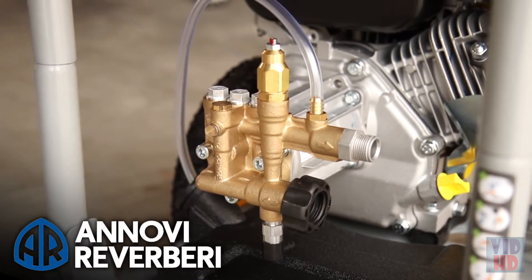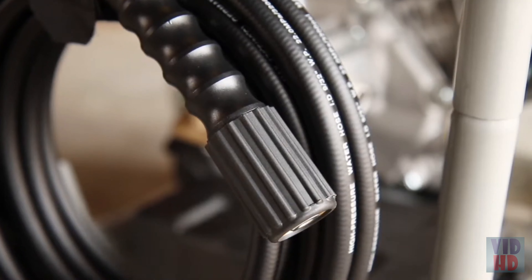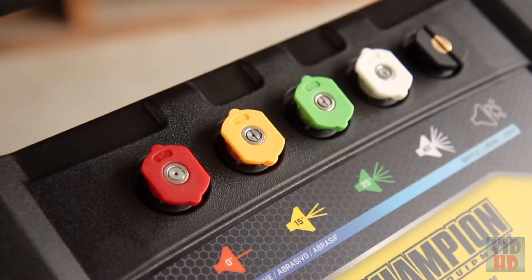It features a high-performance Anovi Riverberry pump delivering 2.2 gallons per minute. It comes standard with a 25-foot high-pressure hose, storage strap, comfort grip trigger gun, and 5 interchangeable quick-connect nozzles.